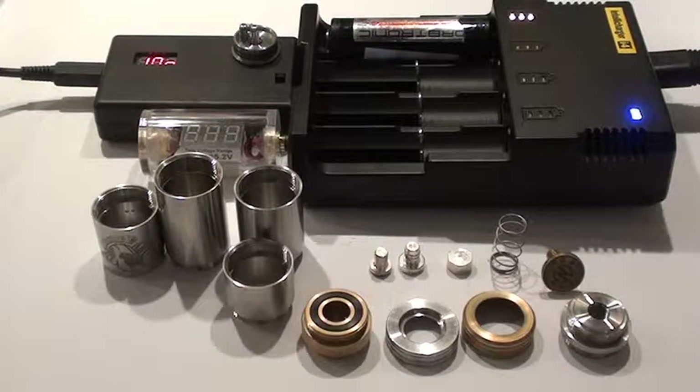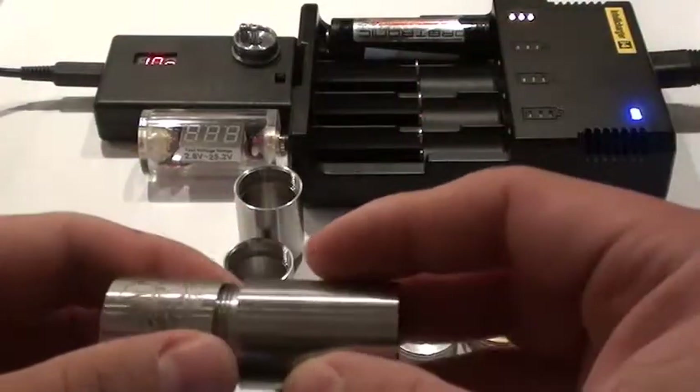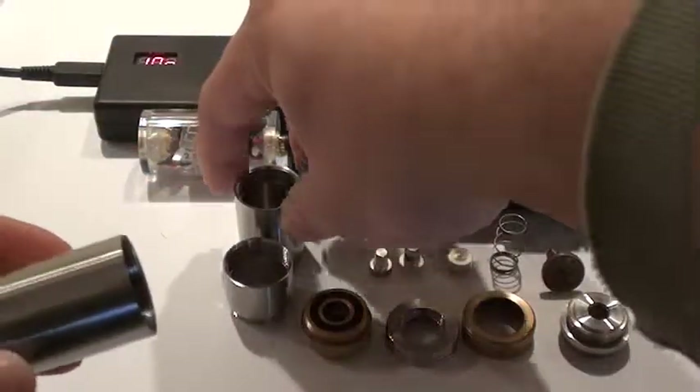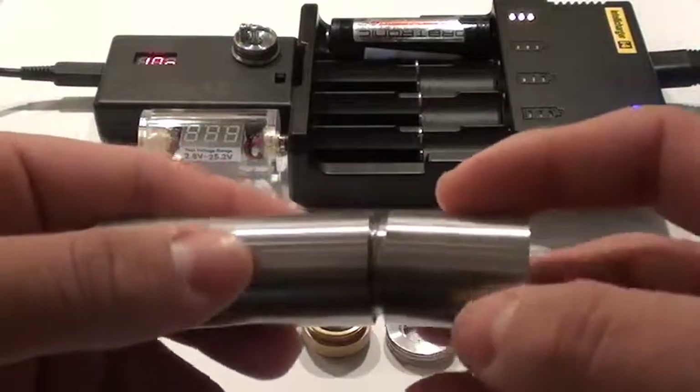Hey guys, it's Avin from Master Vapors Reviews, just doing a quick little update on the Trojan mod. The reason why I wanted to do this update was because I've talked to Neutral Works regarding their Trojan.